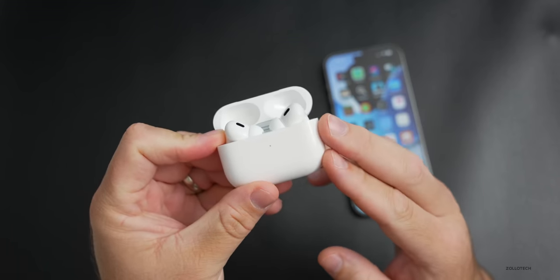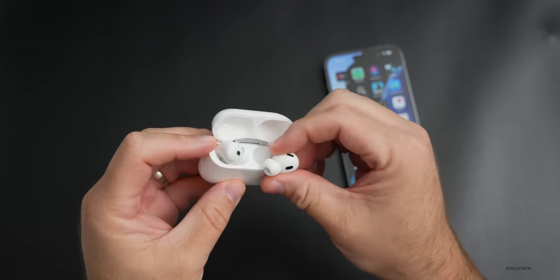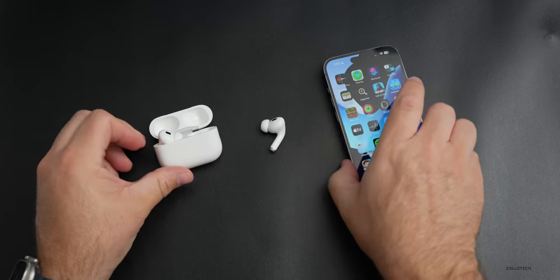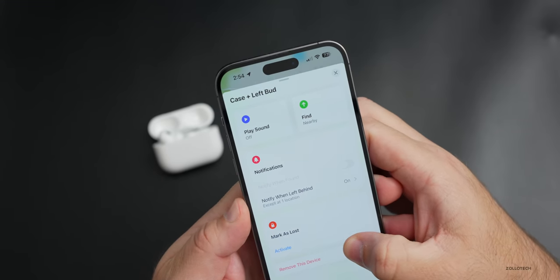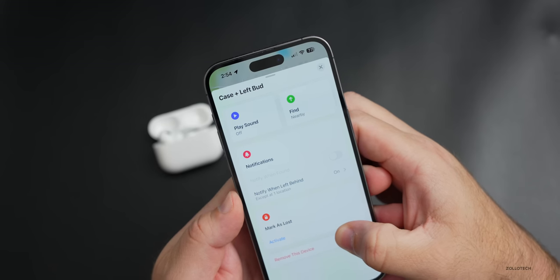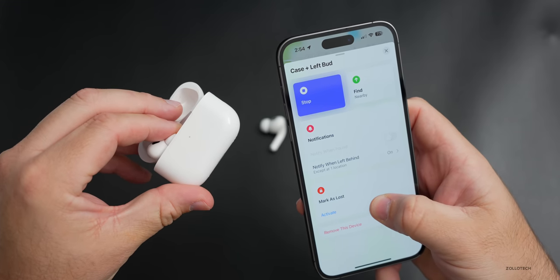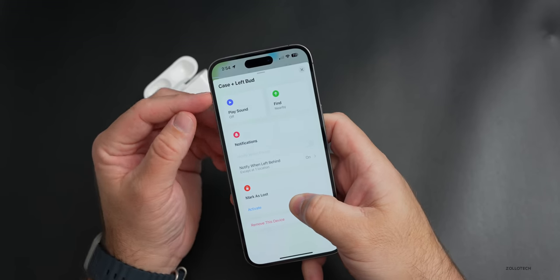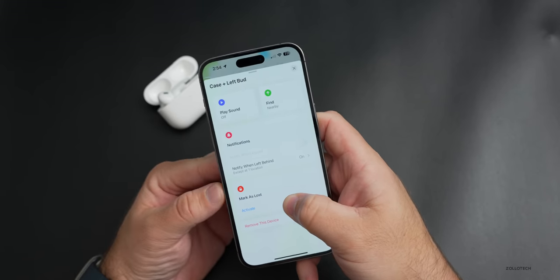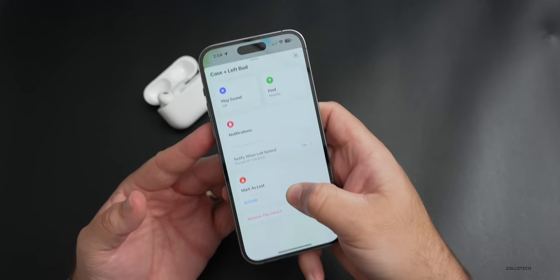One of the new features has to do with Find My — there are speakers on the case itself, and it will notify you if you leave an AirPod outside the case. In the Find My app you can see it says 'case plus left bud,' meaning it's outside the case. You can play a sound to locate it, and you can also use the ultra-wideband antenna with the Find Nearby option — just like with an AirTag — pointing it in the direction of your AirPods.